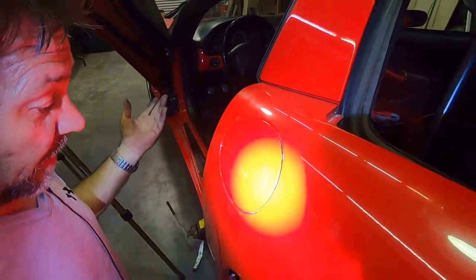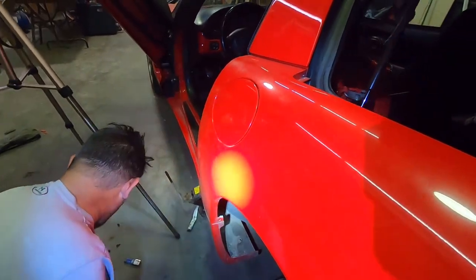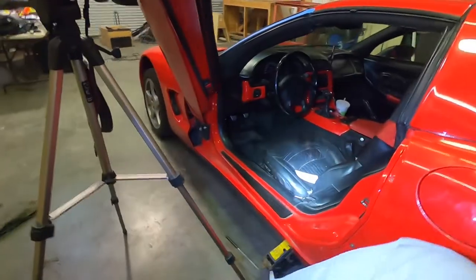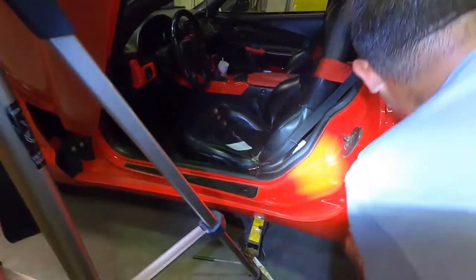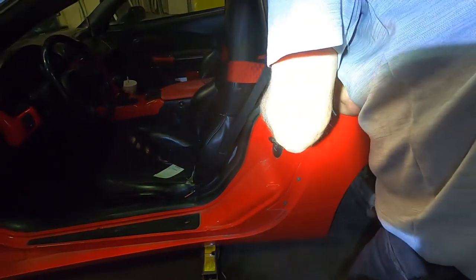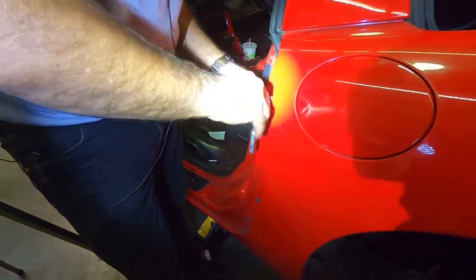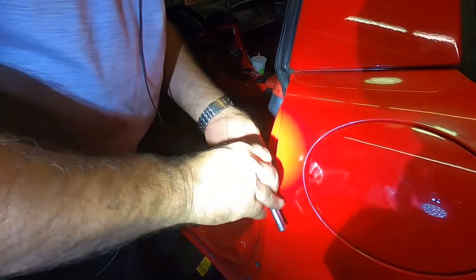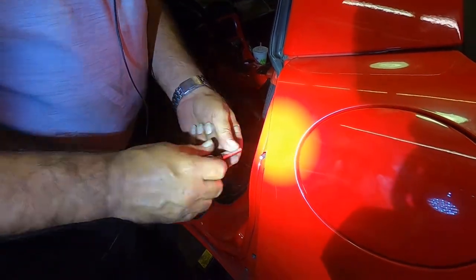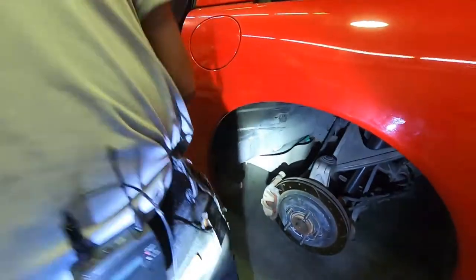That looks pretty well lined up. The next step is putting in all the rest of our torque screws — putting the door screws in first. On these screws I'm just putting them in, not even snug, keeping them loose, so in case we need to move the fender around a little bit we have room to do that.